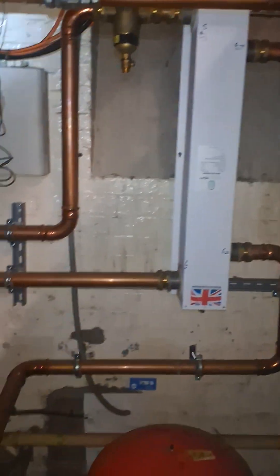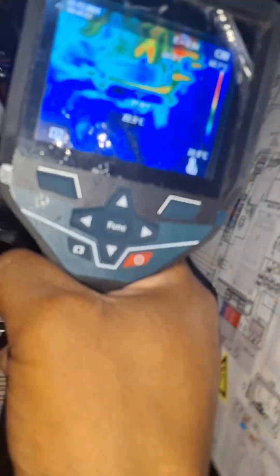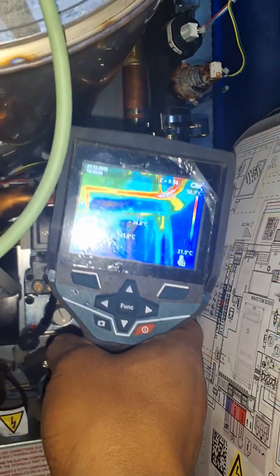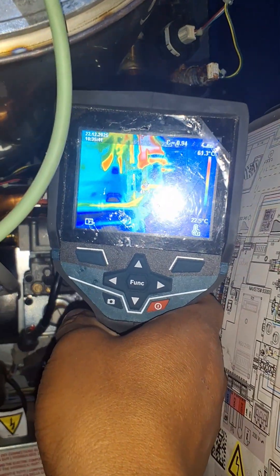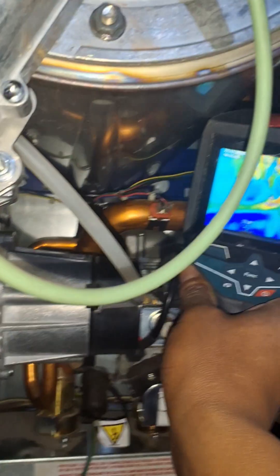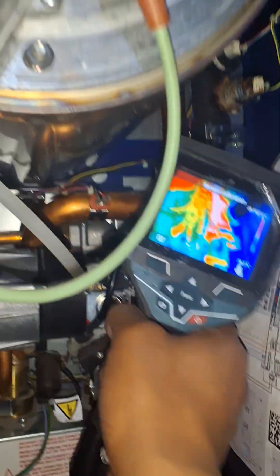That's a nice low loss header there — I'm going to do a proper problem tool later. Let me show you how hot that pipe is. It's hard to tell on the camera how it reflects it back, but it's about 60 to 70 degrees Celsius — that pipe there that I'm touching.